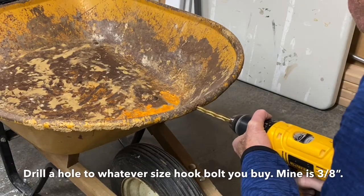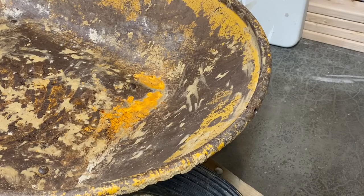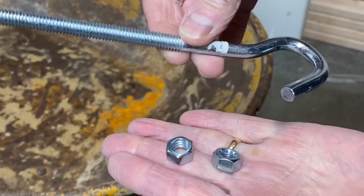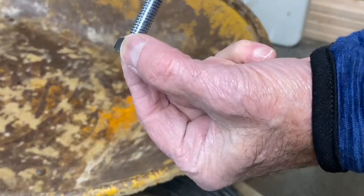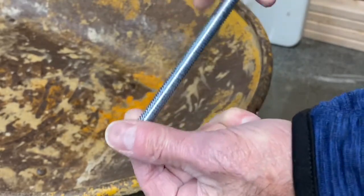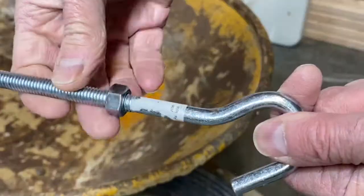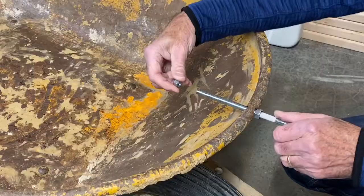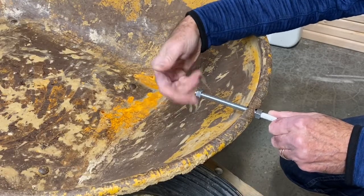The three-eighths inch clothesline bolt came with two nuts. Take your clothesline bolt and screw the first nut on all the way down until you get to the bottom of the threads — don't go past the bottom. Then insert the bolt through the hole you made in the wheelbarrow.